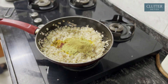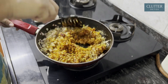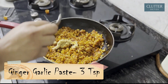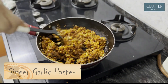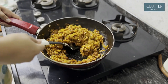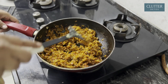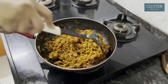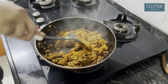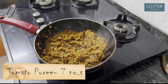Mix it well. When the masala is added, we can't forget the ginger garlic paste. I added 3 teaspoons of ginger garlic paste. You need to focus on mixing the masala and ginger garlic paste well together. I have used 7 tomatoes for 12 portions.